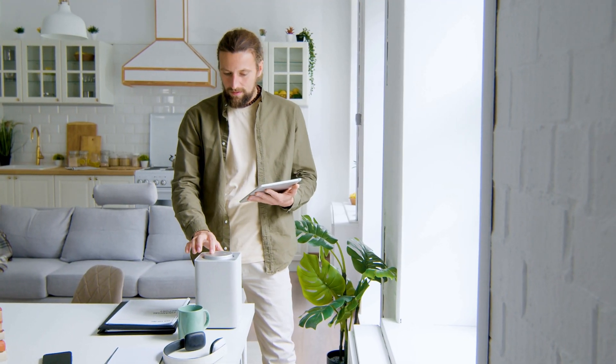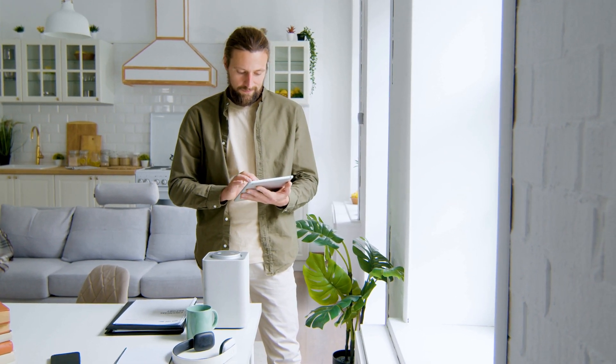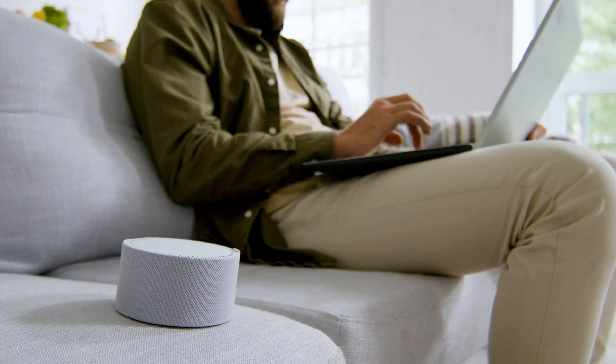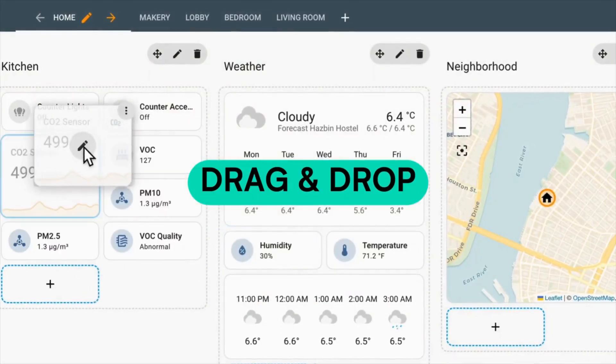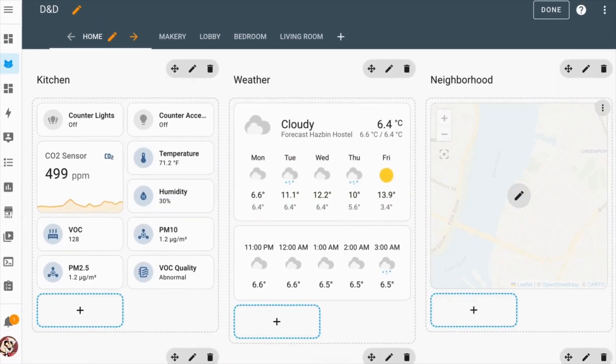Home automation and smart devices today tend to involve a hodgepodge of third-party apps, accounts, cloud dependencies, subscriptions, and cross-vendor incompatibilities. To bypass all that, many have turned to local solutions running entirely within your house. The most prominent of these is Home Assistant, which you can run yourself as the center of your smart home.